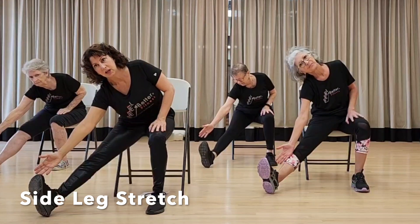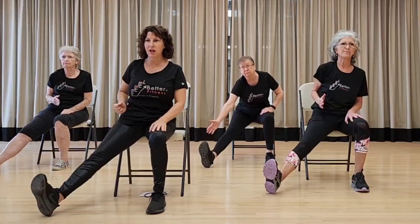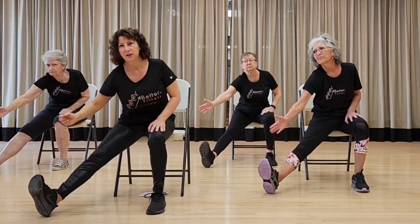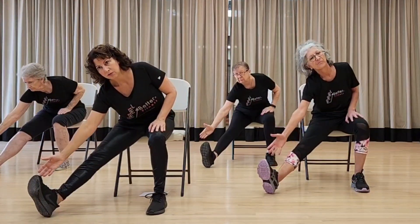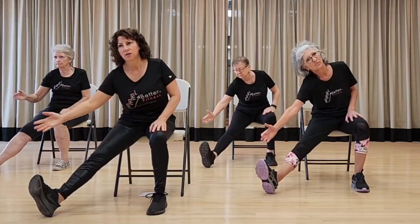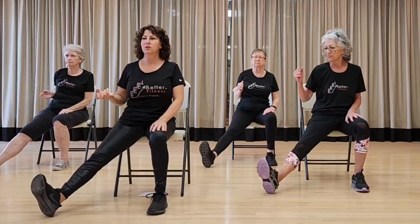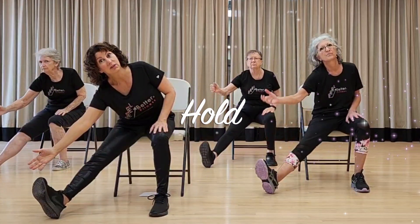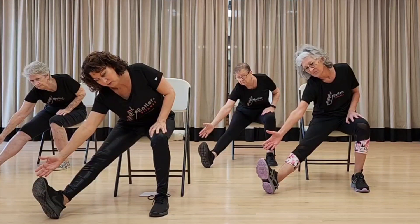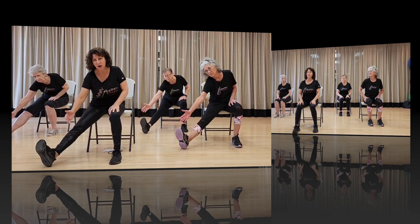Now we're going to bring it out to the side — pinky to pinky. Reach, inhale, exhale, one. Inhale, exhale, two — getting that inner thigh to stretch. Continue counting: five, four, three, two, and one.